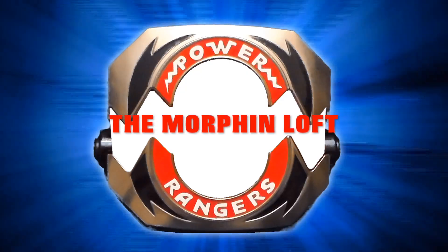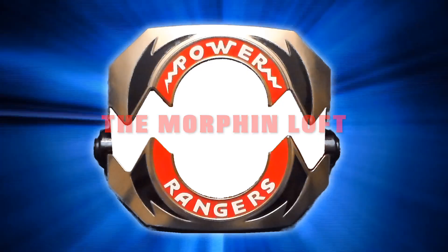Hello and welcome to the Morphing Loft! It's always an operation to do these videos, but we're kicking it into overdrive with the Drive Tracker from Operation Overdrive. But we all know it's really a morpher. But at the Morphing Loft, we like to keep it interesting, so we have a surprise for you.